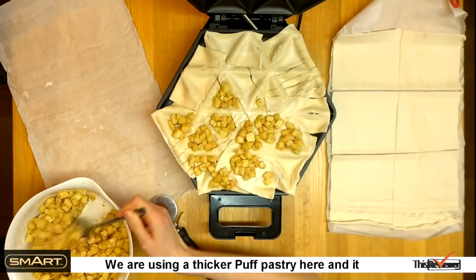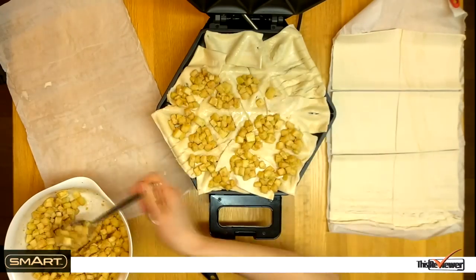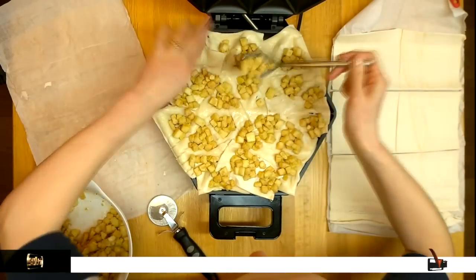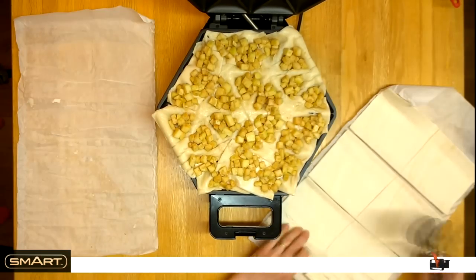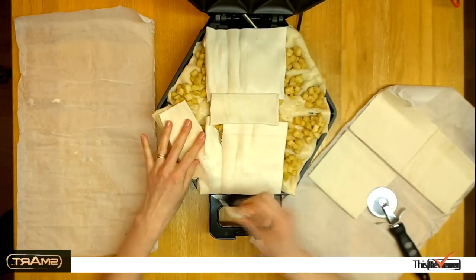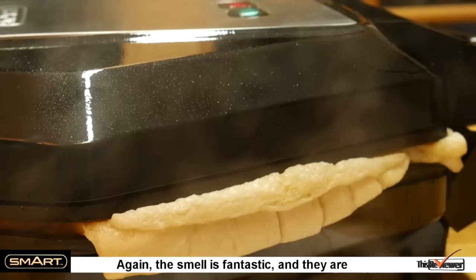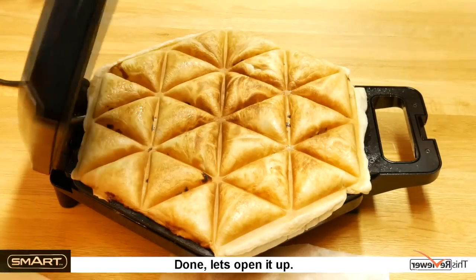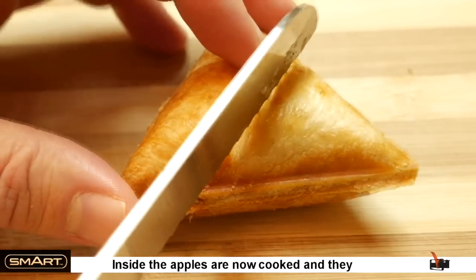We are using a thicker puff pastry here and it looks like we are making a slight mess. But no, it's all good and let's cook them. Again, the smell is fantastic and they are all cooking nicely. Done, let's open it up. What a fantastic result — inside the apples are now cooked and they taste fantastic.